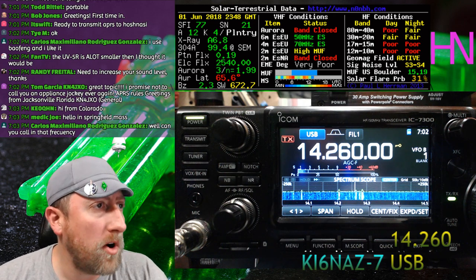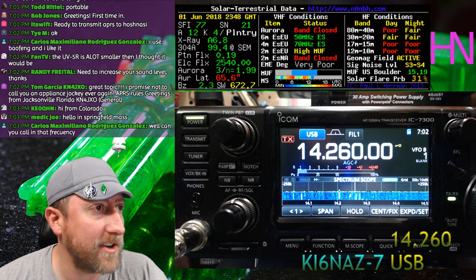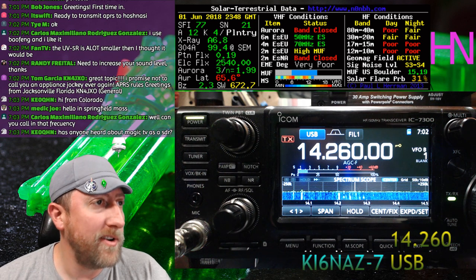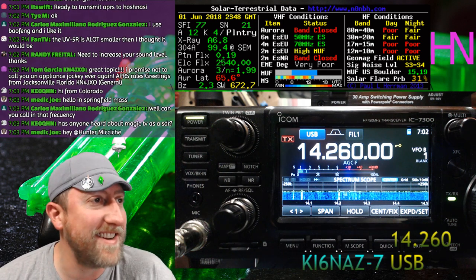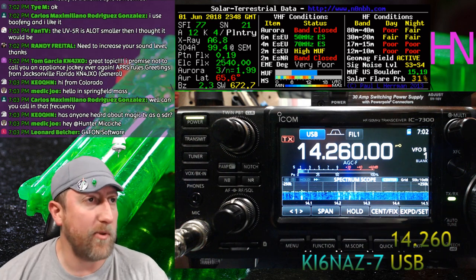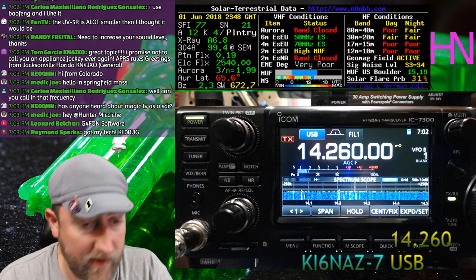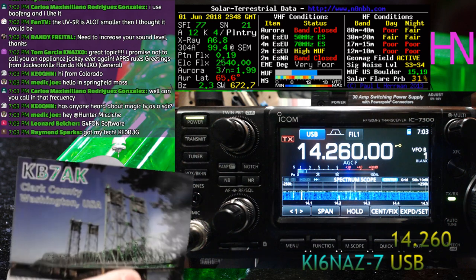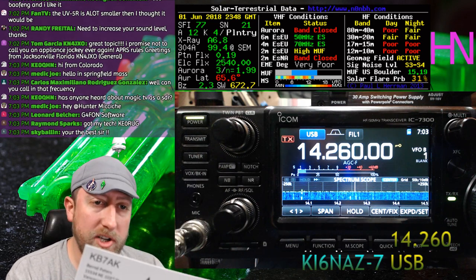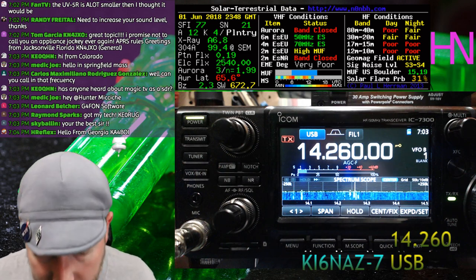Hello to Colorado, Springfield Massachusetts, medic Joe, and KE0QHN Carlos from down south. Tom Garcia says great topic. Greetings from Jacksonville, Florida. We've got hunters in here and Zach operating as admin — he'll post the Discord link. I got a cool QSL card in the mail from KB7AK in Washington — a shiny one from all the FT8 I've been doing.